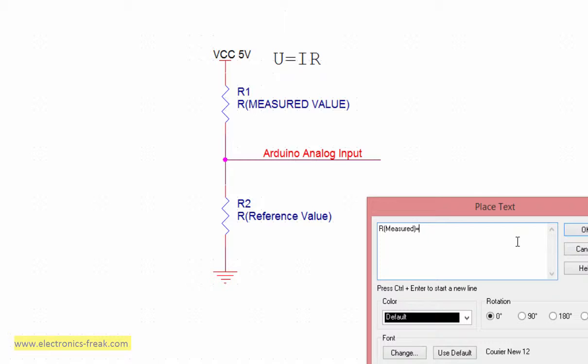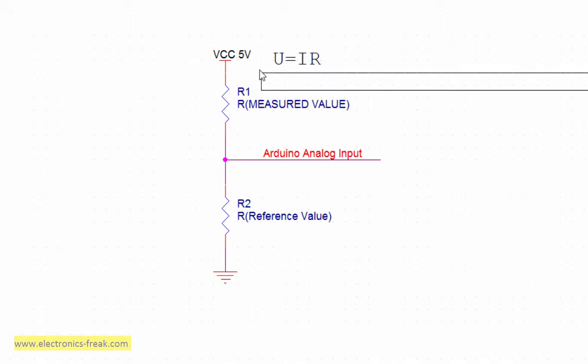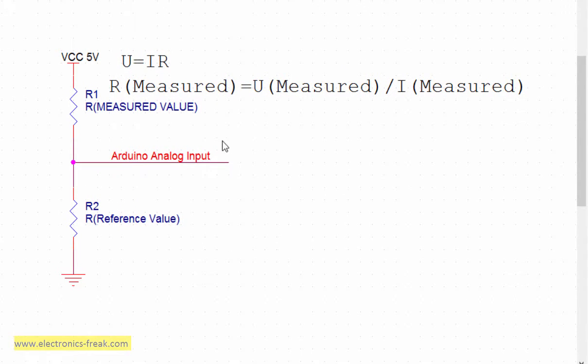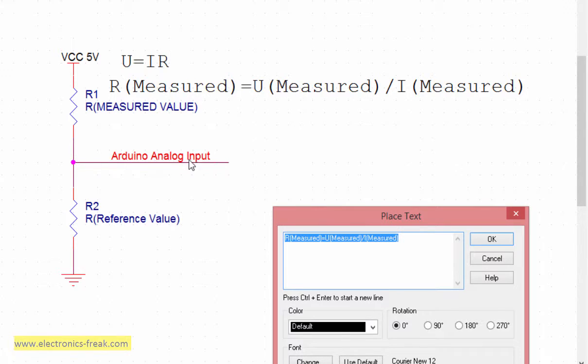is equal to U, which is the voltage across this resistor, divided by the current that flows through this resistor. Another thing we can say is that since there is no current flowing into the Arduino analog input, the current i1 is equal to i2. This is a quite accurate assumption, so we write that i1 equals i2.